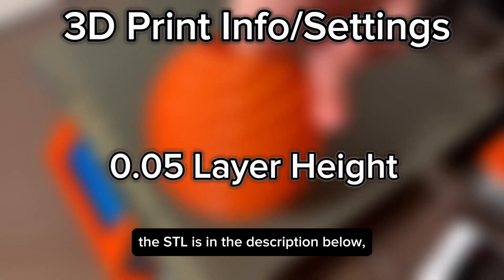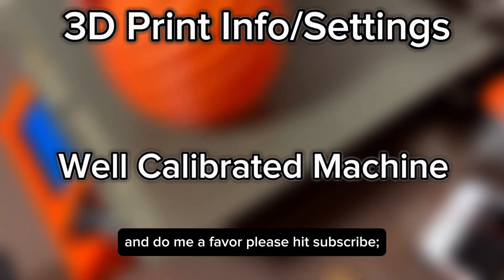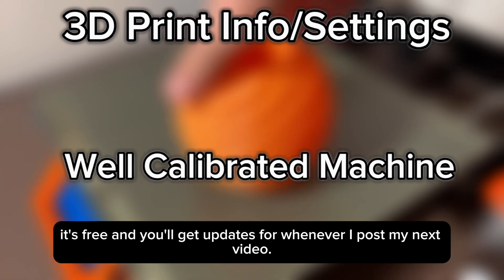If you're looking to do this yourself, the STL is in the description below. Do me a favor — please hit subscribe. It's free and you'll get updates for whenever I post my next video.